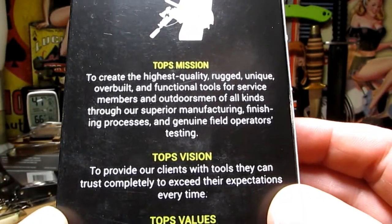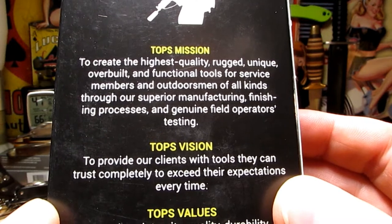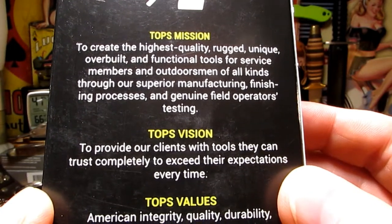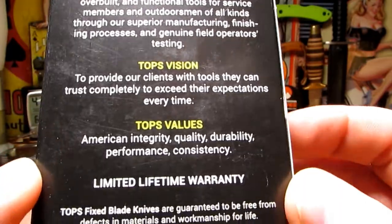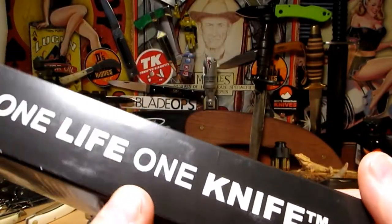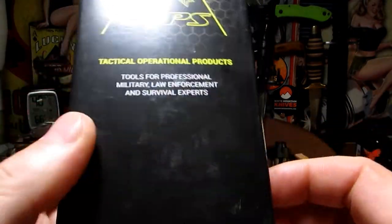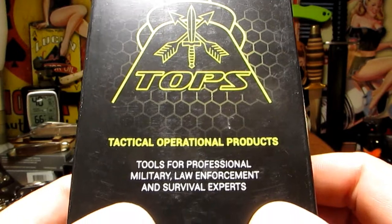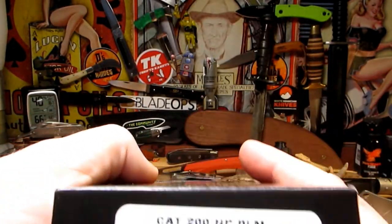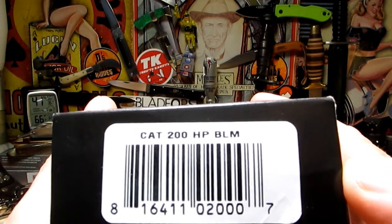Tops' mission: to create the highest quality, rugged, unique, overbuilt and functional tools for service members and outdoorsmen of all kinds, through their superior manufacturing, finishing process and genuine field operators testing. All sounds good. No warranty stuff - one life, one knife. Tactical division: tools for the professional military, law enforcement and survival experts. We've got the CAT 200 HP BLM, so let's take a look at it.